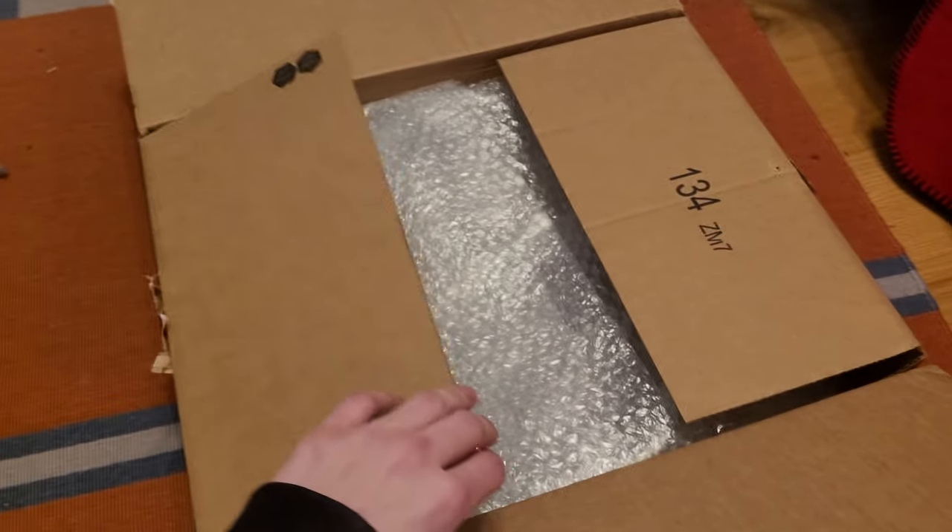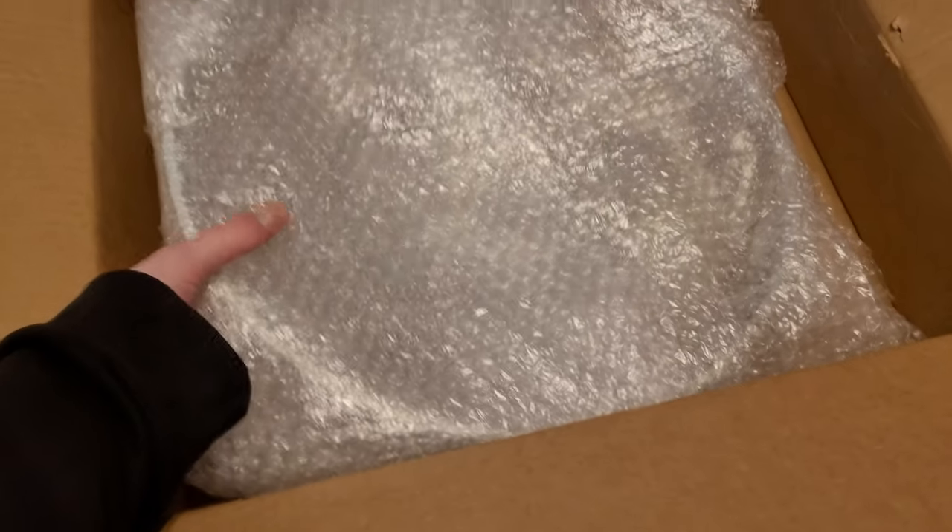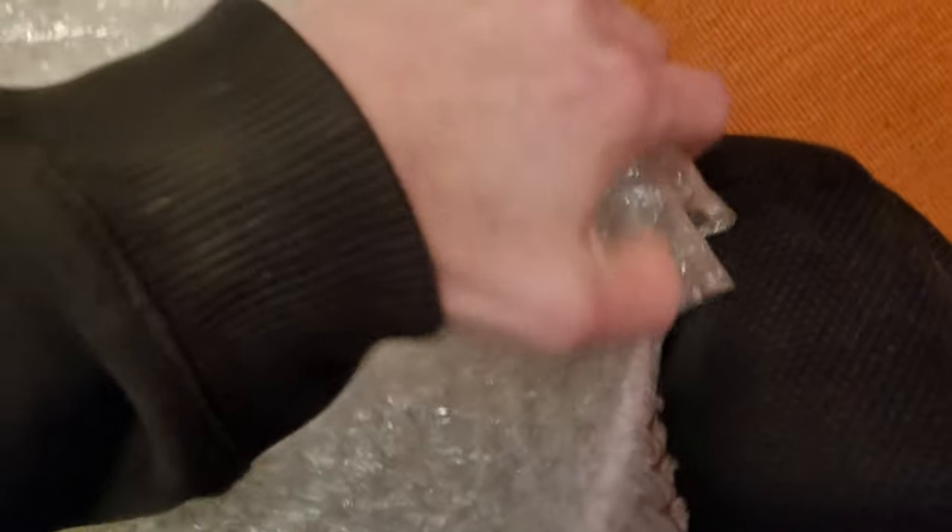So what is in here? Let's find out. It's a very large circle. You already know what it is from the title of the video, but if I could get them out of this bubble wrap without breaking everything — or the bubble wrap, because I really like to reuse this stuff.